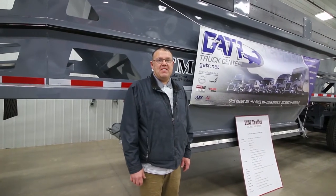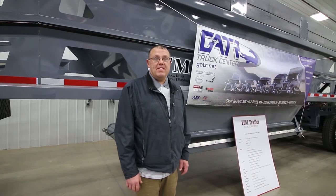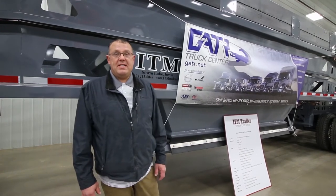I am Mike with Iowa Trailer Manufacturing. We manufacture the ITM belly dump trailer and we are at Gator Truck Center's Day in the Dirt. I'm going to show you some of the features on our ITM belly dumps.